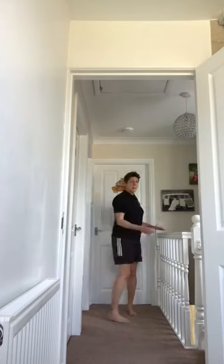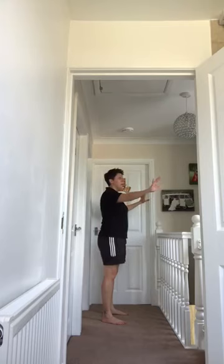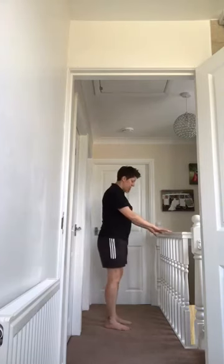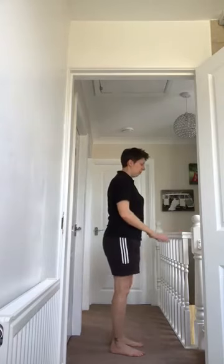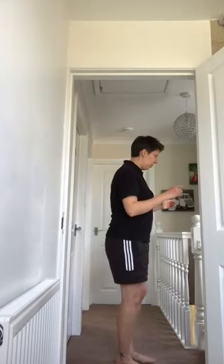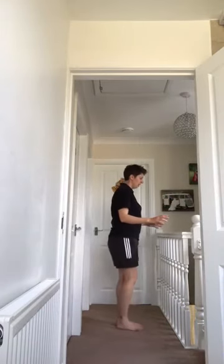Another one we can do is a sidestep. You're going to turn and face your kitchen worktop, with a couple of chairs lined up in front. Or if you've got a long wall or a fence with a bit of patio, you can do that — hands on the wall. So up, and you're going to sidestep: foot out, foot together, all the way back. Slide together, slide together — like that.